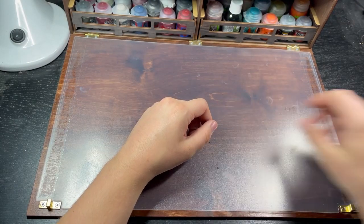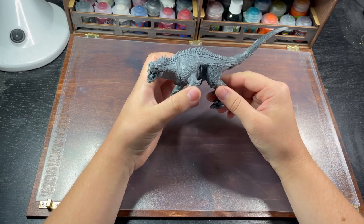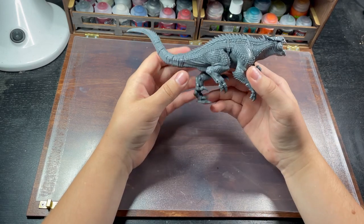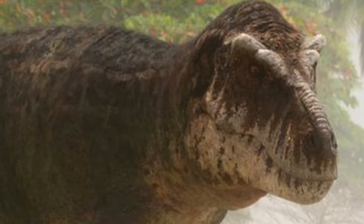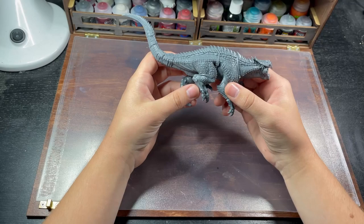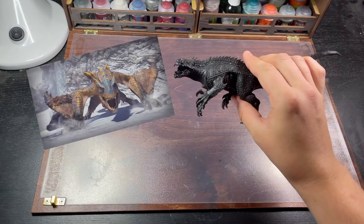Hello, my name is Connor and welcome to the Hobby Heap. Today I'm going to be combining three of my favorite things: Warhammer, Monster Hunter, and massive dinosaurs. I'm going to be painting this Seraphon Carnosaur to look like one of my favorite monsters from the Monster Hunter series, the Tigrex.